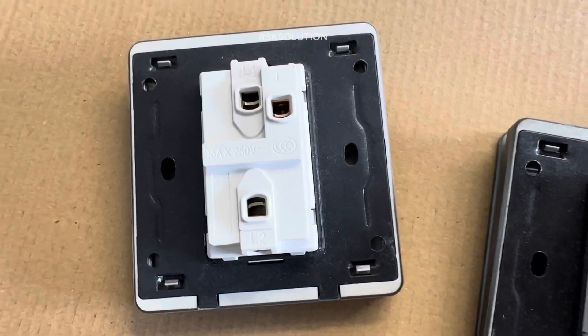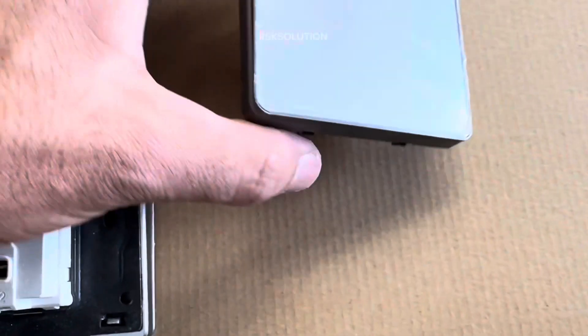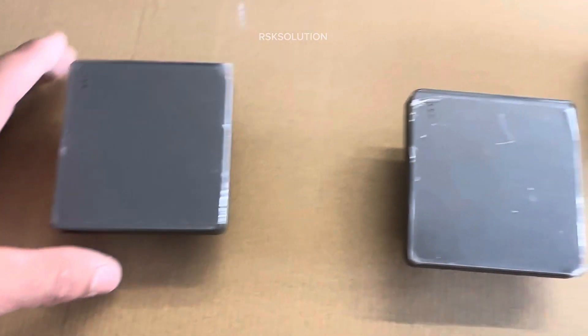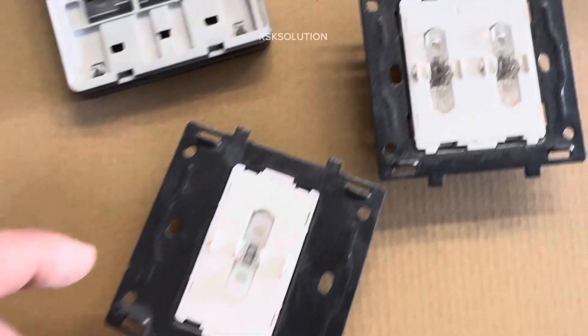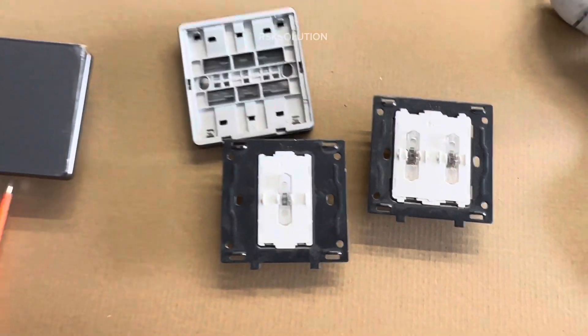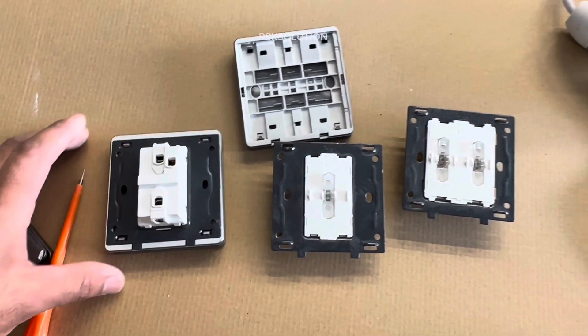As you can see, we have a single gang 2-way switch, and we also have this one. And we have a 2-gang switch. From the front, if you see, they look like a 1-gang switch. This is a single gang switch and you can see the other one is a 2-gang switch. And this one is also a single gang switch.